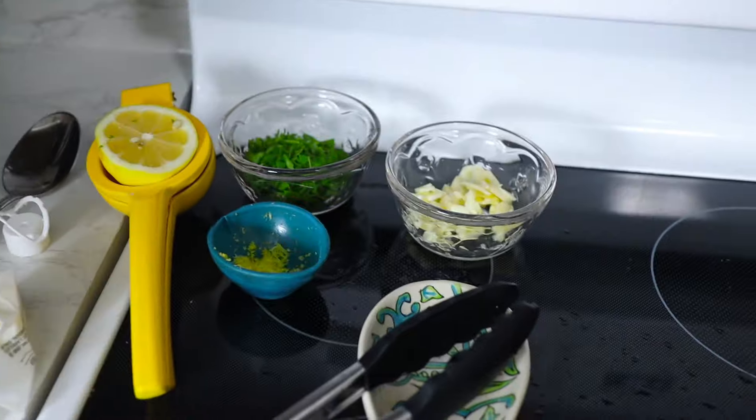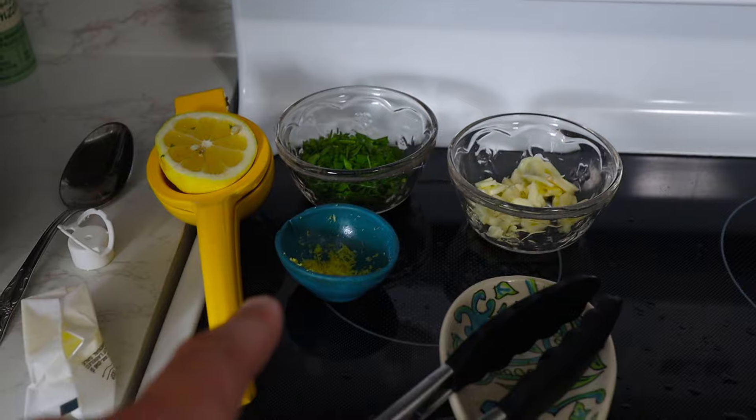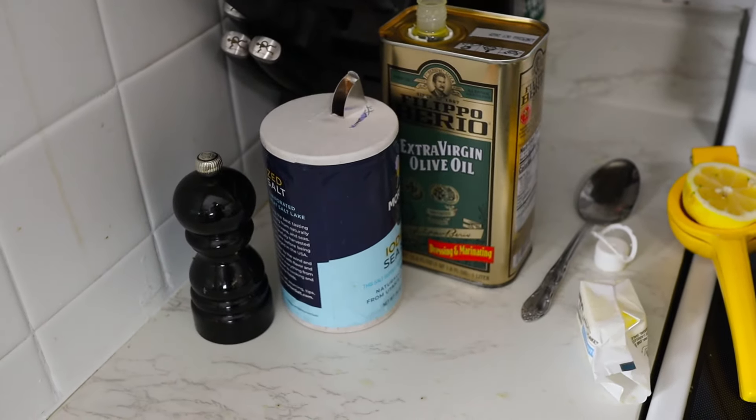For this dish it's important to have your mise en place all ready to go. We've got our chopped parsley, our zested lemon, our half lemon ready to juice, our garlic, our butter, more olive oil if we need it, and salt and pepper.